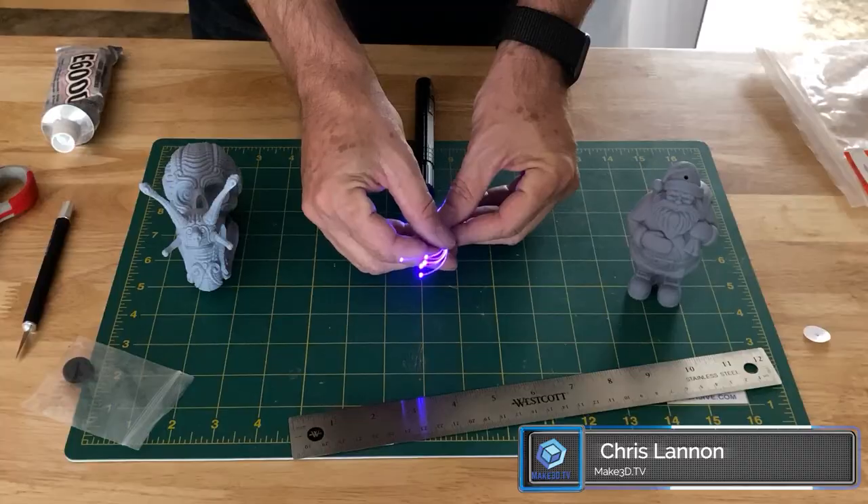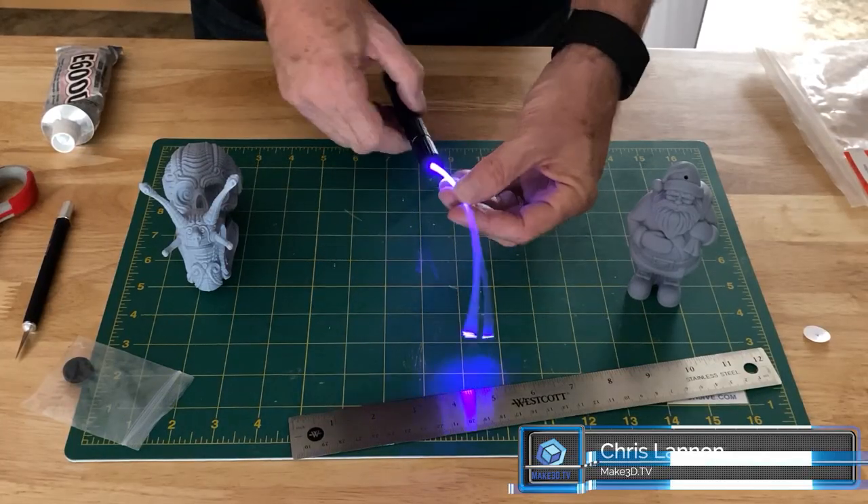What's up, makers? Today I'm going to show you some quick DIY tools to help you with your 3D resin printing projects. I'm Chris. Thanks for being here. Let's make 3D.